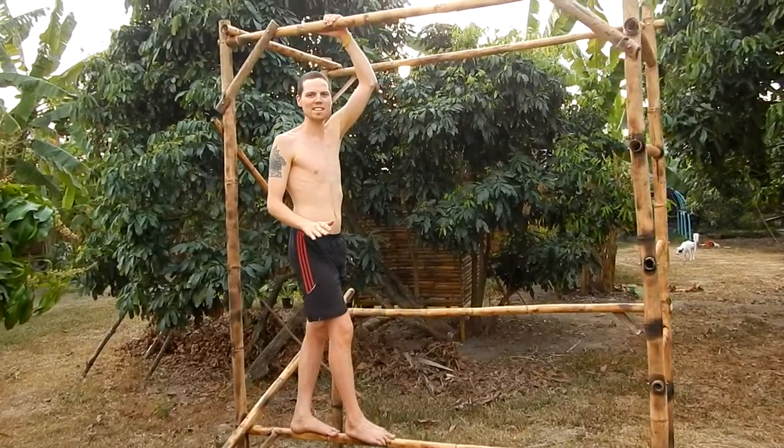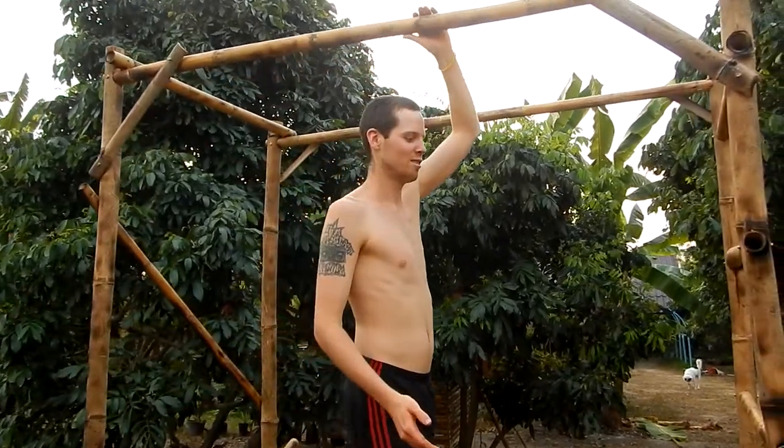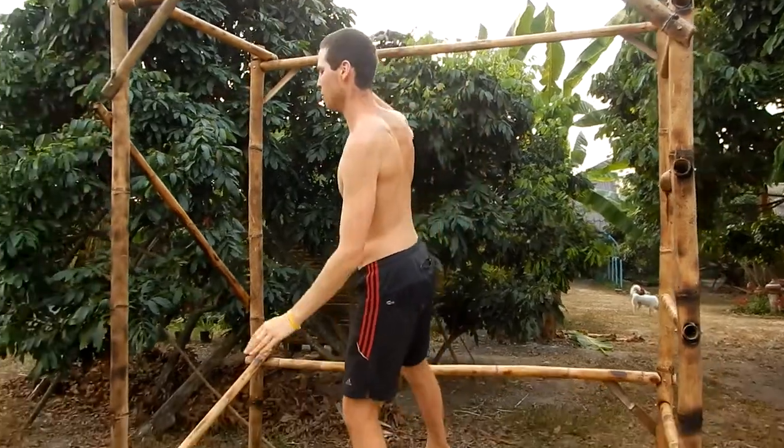We'll just start with simple balancing. You can just hold on. Then when you say okay I don't need my hand anymore, you just go free.